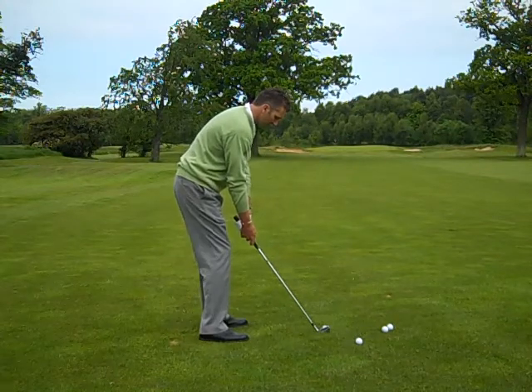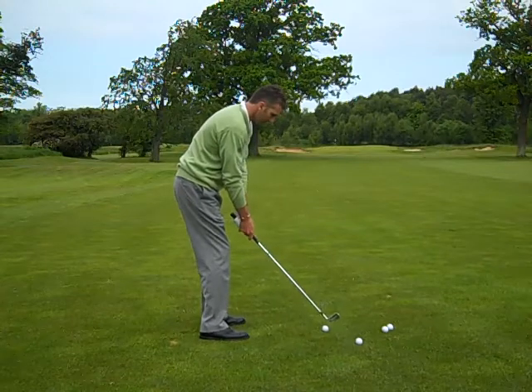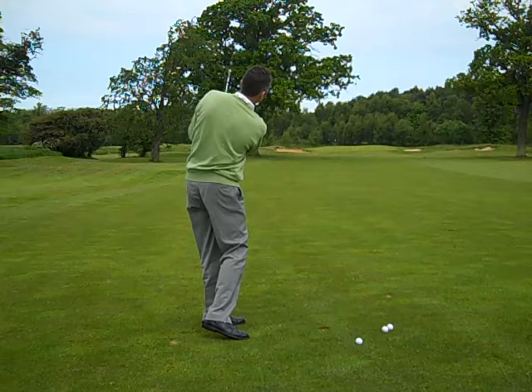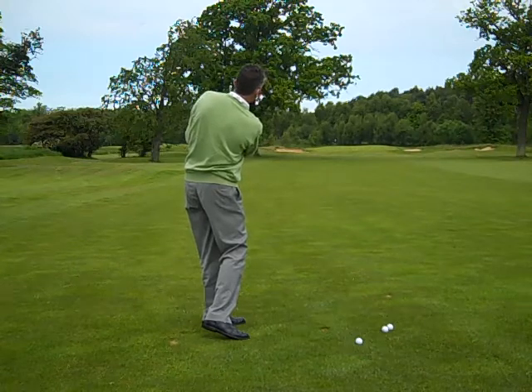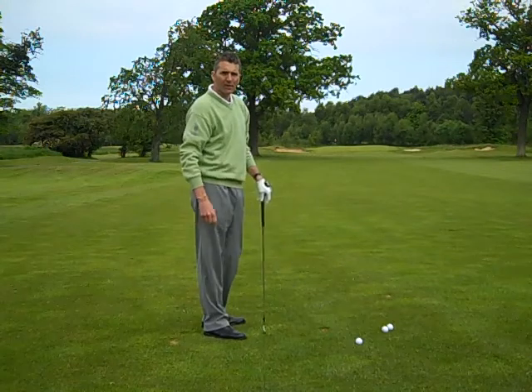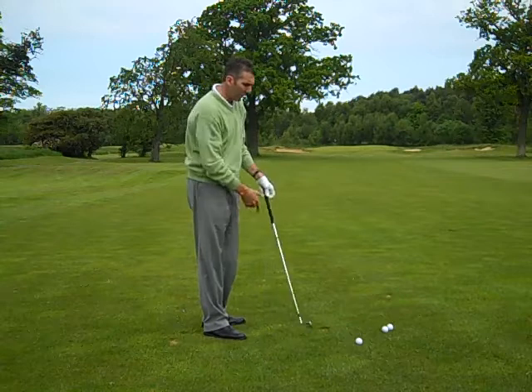Nice and smooth, good set-up, ball middle of the stance, nice rhythm. Just a yard or so off the fringe of the green — I was very happy with that. You can see the flight of the ball came out quite low.